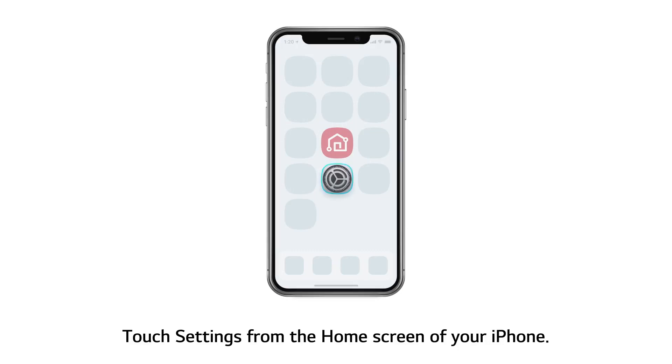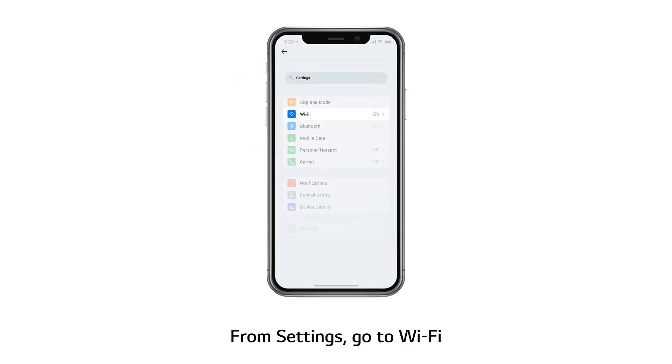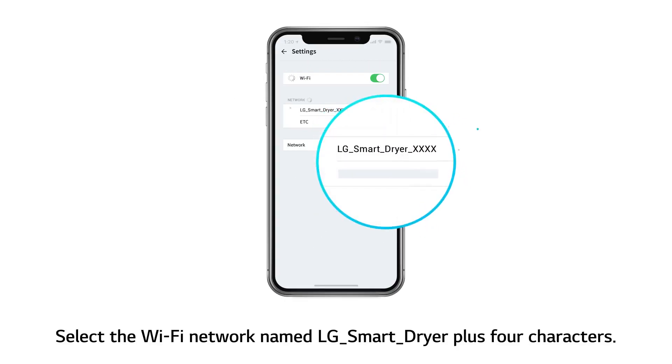Touch Settings from the home screen of your iPhone. From Settings, go to Wi-Fi. Select the Wi-Fi network named LG Smart Dryer plus 4 characters.